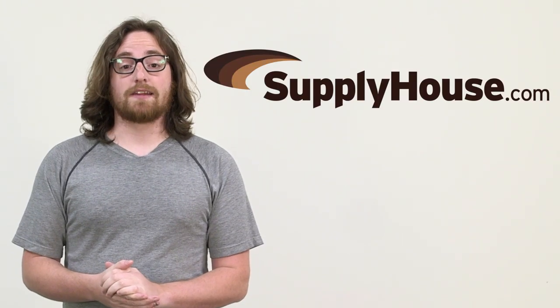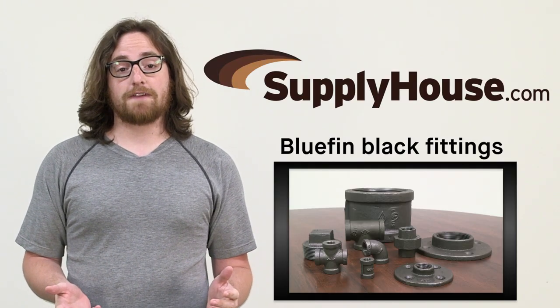Hey, it's Dan with SupplyHouse.com and in this video we're going to talk about Bluefin Black fittings.